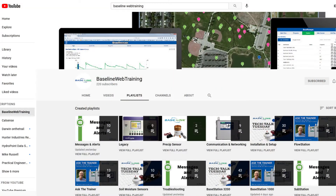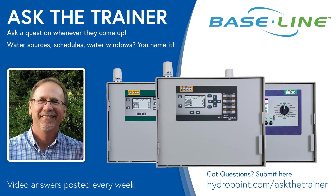The troubleshooting resources available to you are threefold. First is the YouTube channel — lots of good information, and it works while you're out in the field. Use the search function and type in key search words to find a video that answers your question. You can also reach out to Baseline support by email at support@baselinesystems.com — you'll automatically generate a support ticket with a reference number, and provide as much information as possible about your controller, site, firmware, and setup. Or give them a call at 866-294-5847. Have a question? Go to hydropoint.com/ask-the-trainer to submit it.